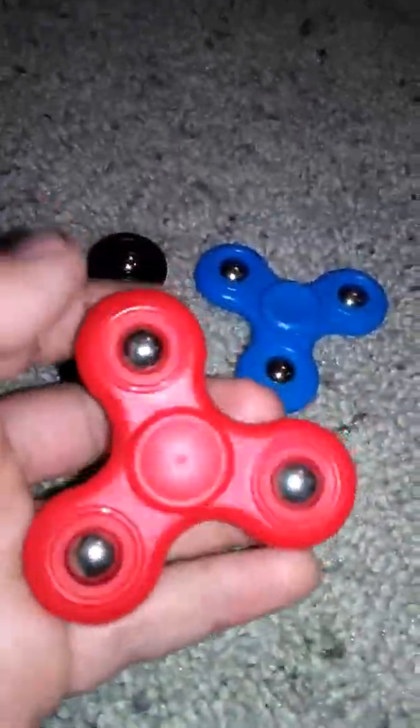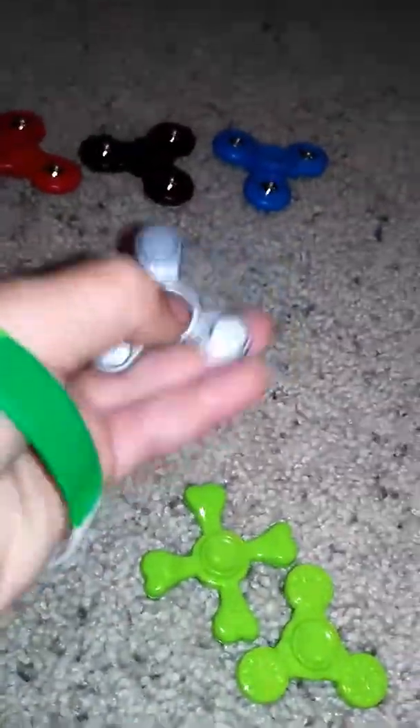Hey guys, I'm gonna do a comparison of these one dollar spinners to these 75 cent bridge spinners. I got these in really nice packaging, but apparently they're only one dollar at Dollar General.